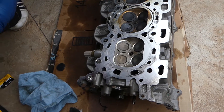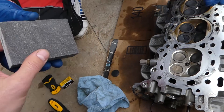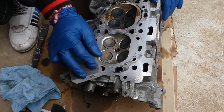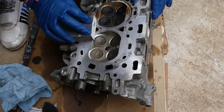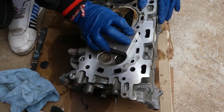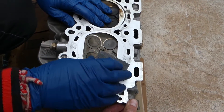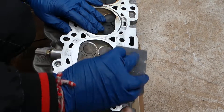Next, we're going to get a sanding block. The bigger the block, the better — and don't get one that is too coarse. You're going to start applying even pressure to the whole cylinder head. Even pressure — that's the key, guys.